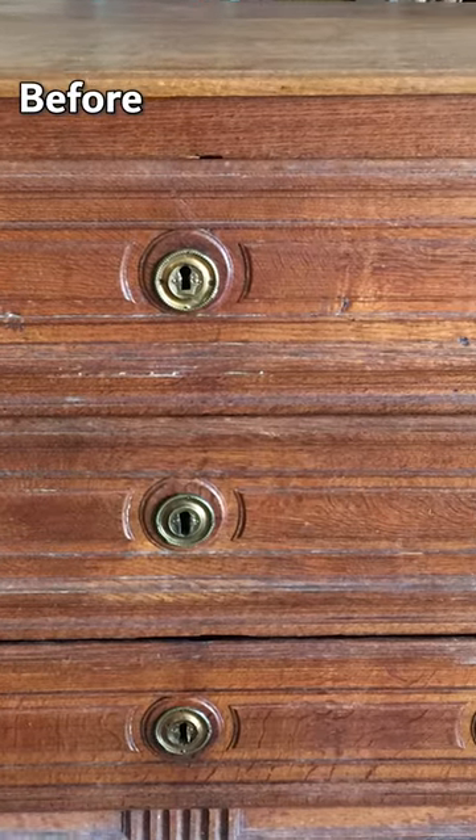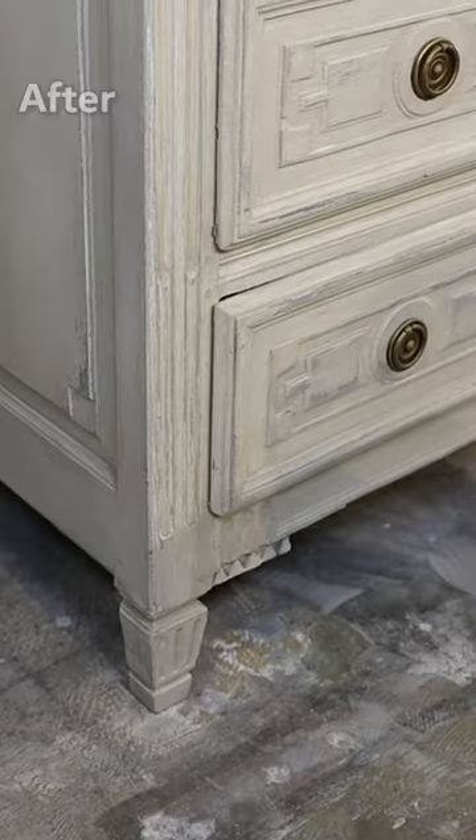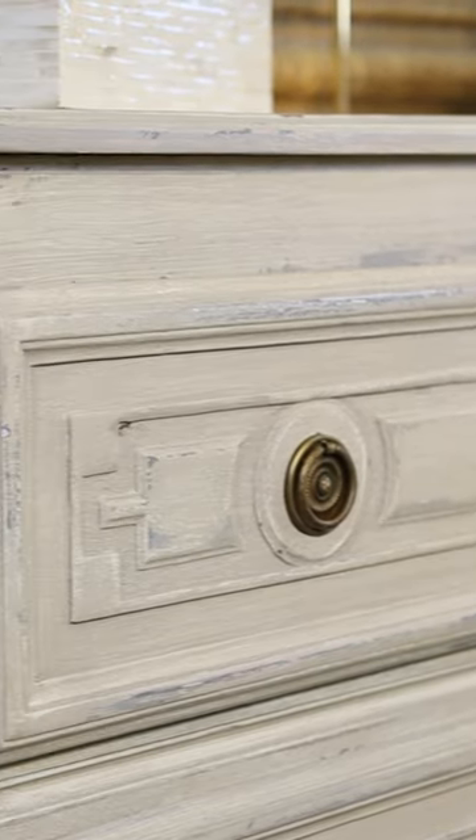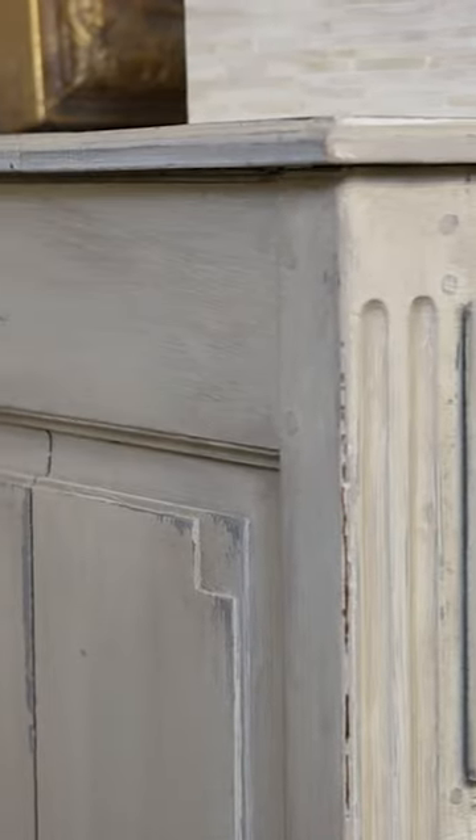This is a very large scale chest of drawers. The goal of this piece was to make it feel like it was already a chambered gray all over, and as if someone had created a beautiful whitewash over it over time.